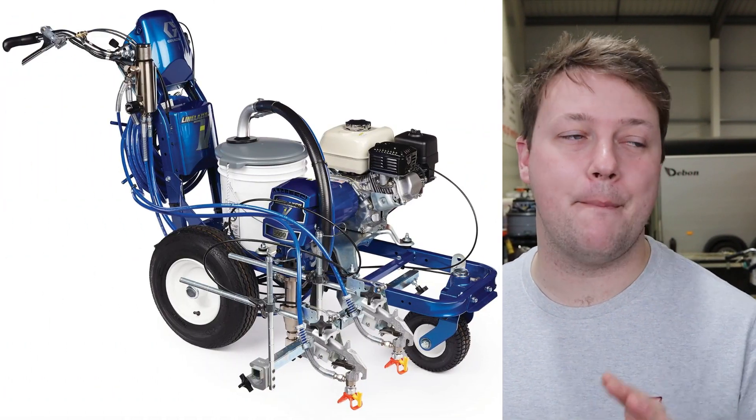The 5900 is to this day the most reliable and best machine I have ever used, and I have used quite a few different machines. Today however we're looking at one of their electric machines, the ES 1000, which I purchased around two years ago.